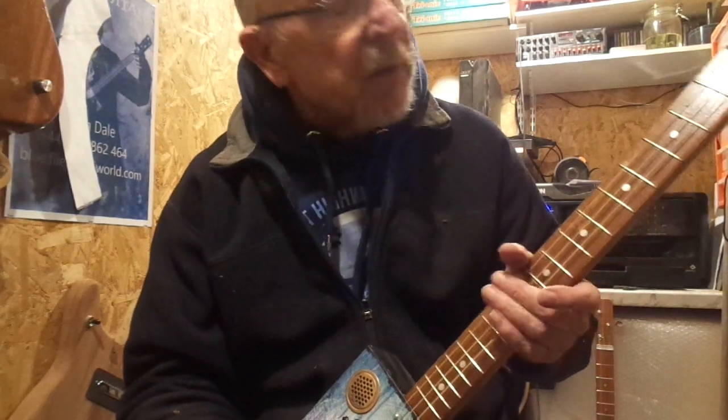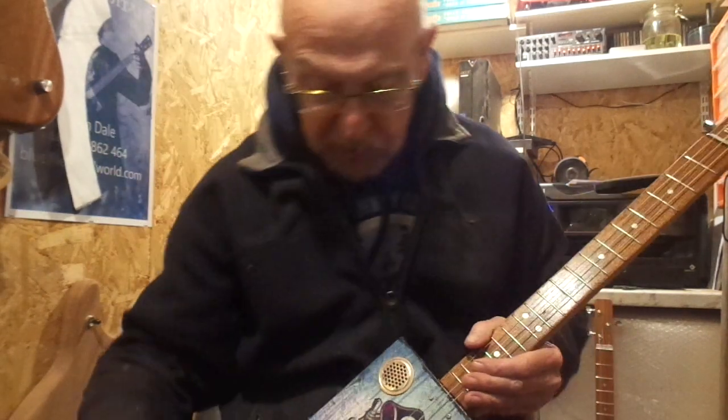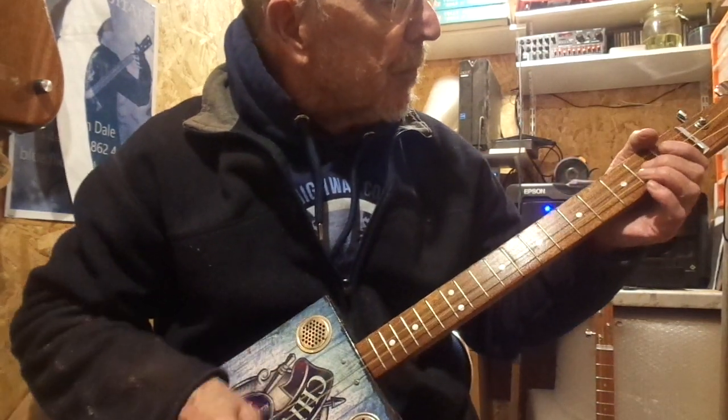I'll do my best to give you a demonstration despite the fact that I can't play left-handed and the arthritis in my hand is still giving me grief. So we'll see how we go. Here we go.